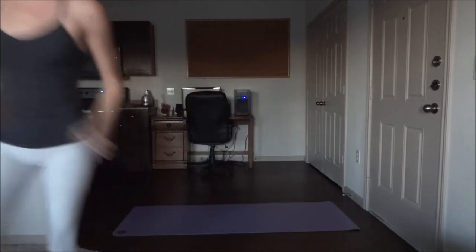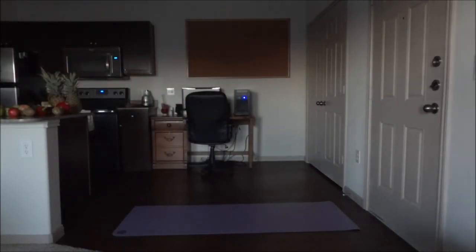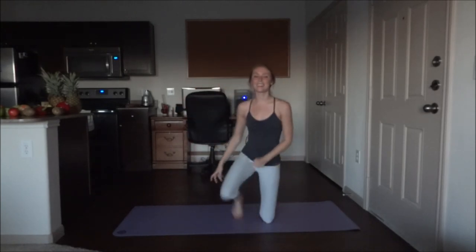I hope you enjoyed this short routine. It has gotten a lot darker outside, but I think you can still see. Anyways, I hope you enjoyed the routine — it was fast-paced and definitely challenged my muscles. I hope it challenged yours as well, and I hope you feel great from all that deep inhaling and exhaling. I kind of feel rejuvenated now. I hope you have a great weekend and I will see you guys on Monday.